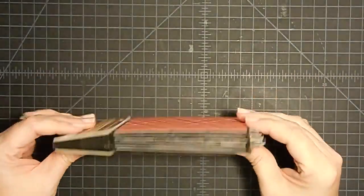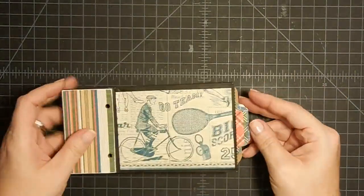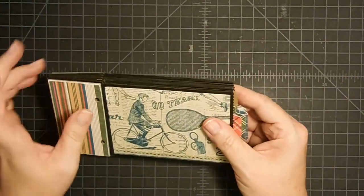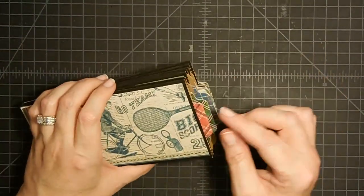Hey guys, it's Mae Mae and welcome back to part two of this little mini album, which I am loving. You can see I've got all the tags put in. This is basically where we left off. However, I've done a couple of things and let me show you what I've done.